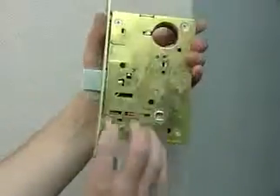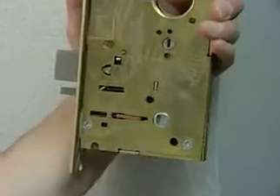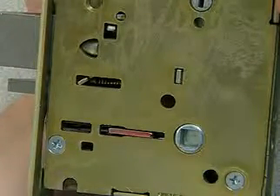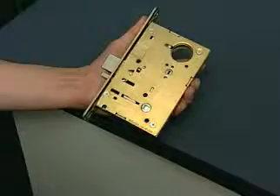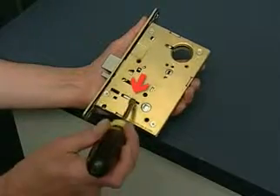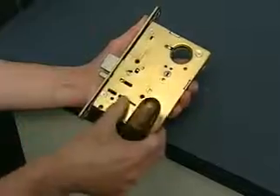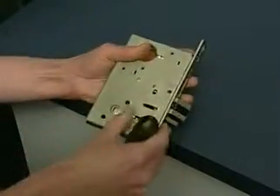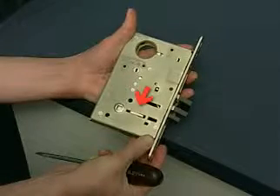Next, verify the hand of the lock body. Red indicates the outside or locked side. If it is necessary to change the hand of the locking piece, turn the lock body so that the red mark on the locking piece is visible. Use a flathead screwdriver to push the locking piece toward the back of the lock body and rotate it 180 degrees until the red shows on the other side.